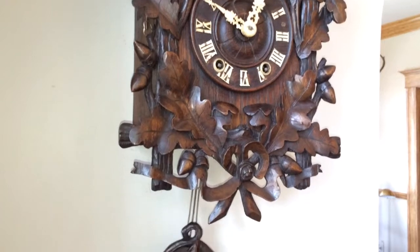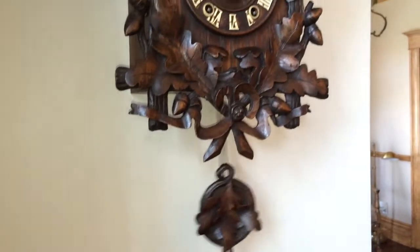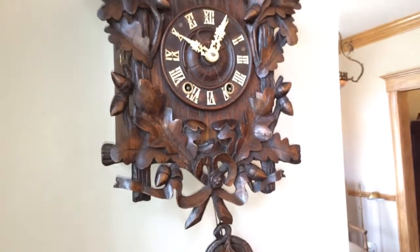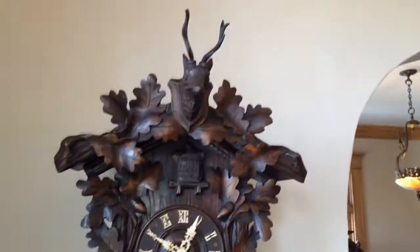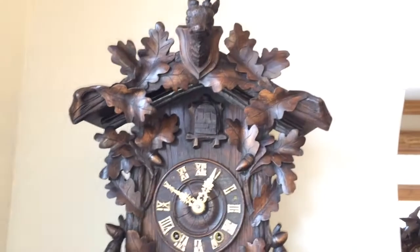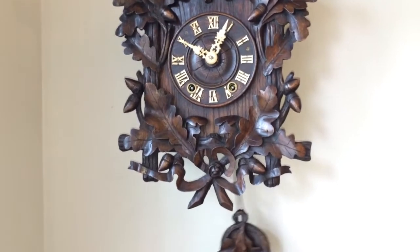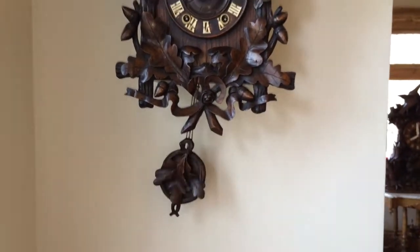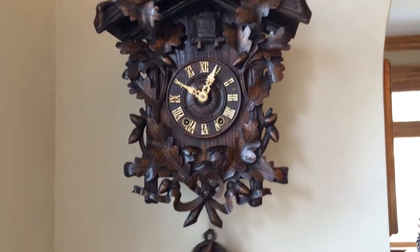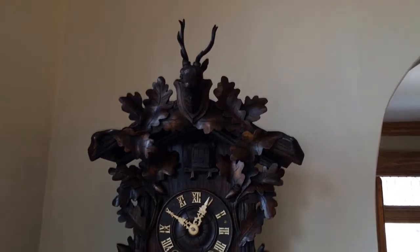We specialize in the acquisition of rare and unusual Black Forest clocks. We're always looking to acquire examples for our own private collection, and also for clients worldwide. So if you have a clock that you're interested in selling, or if you're looking to acquire a clock, you can contact me through my website, which is blackforestclocks.org, or you can email me directly at justin@blackforestclocks.org.